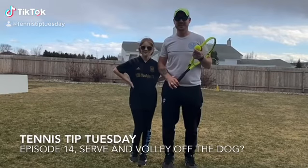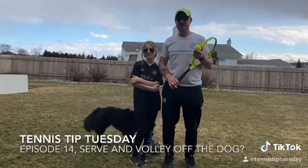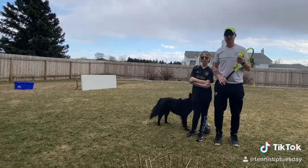Welcome to Tennis Tip Tuesday, coming to you from the summer's backyard again. Today it's going to be combining a tip and challenge — it's going to be the serve and volley into a bucket challenge.